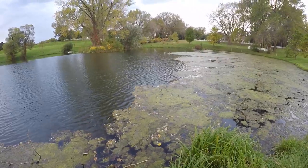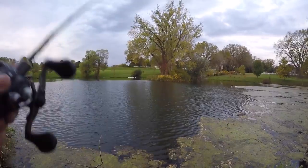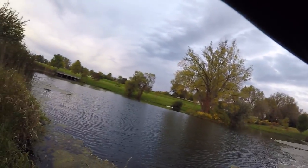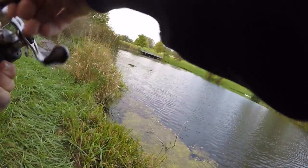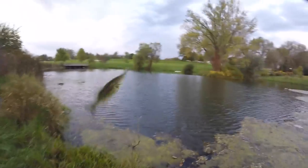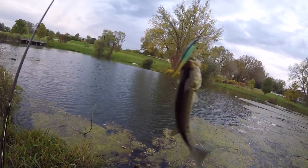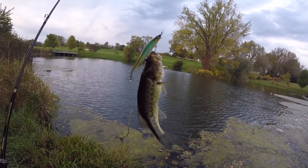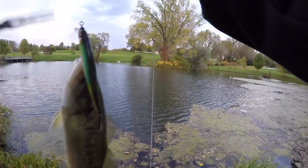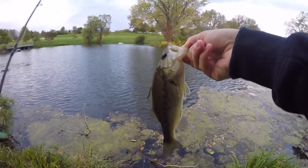One more cast of the jerkbait and then we'll go by those reeds. I just twitched one time and felt thunk — oh there's one! Oh there's one — that's a second jerkbait fish! I don't know what this is — oh it's a bass. Calm down little buddy. Look at that fish — it's like a spotted bass. Look at the colors on that, the pattern. Let's be smart and use some pliers. Well, I caught a little squeaky squeak.